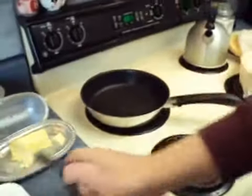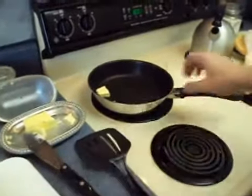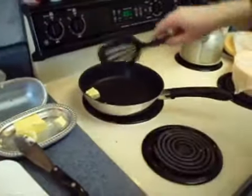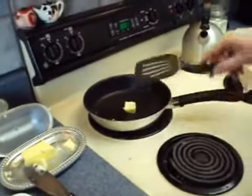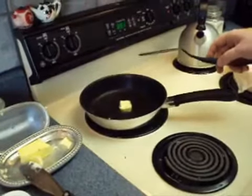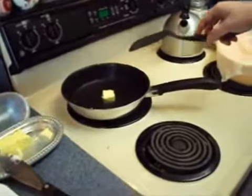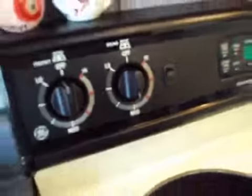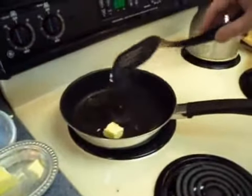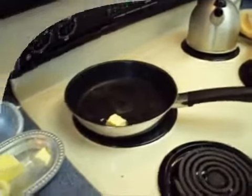We'll go ahead and put our pan on, and we're going to put a little bit of butter into the pan. Our first goal is going to be to simply get our onions, tomatoes, and jalapeño peppers all sautéed so that they will be cooked first before we add our scrambled eggs. We've got our oven picked up to about medium, and we'll go ahead and sauté these first.